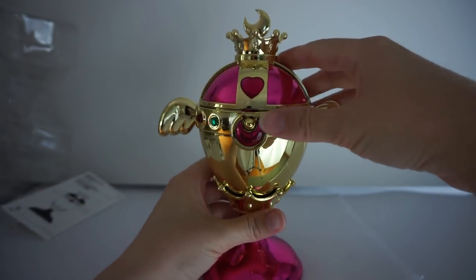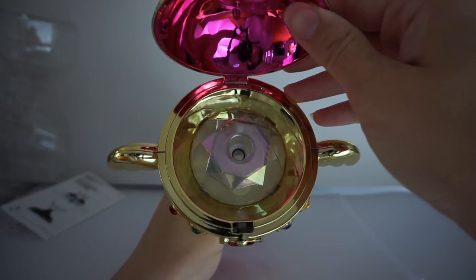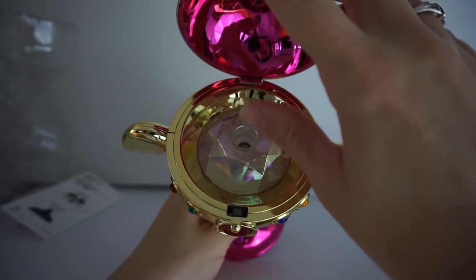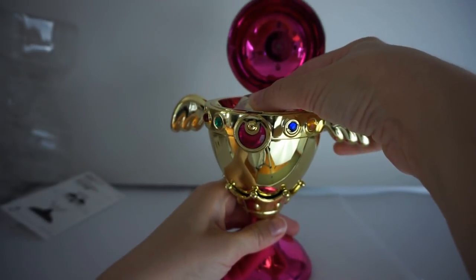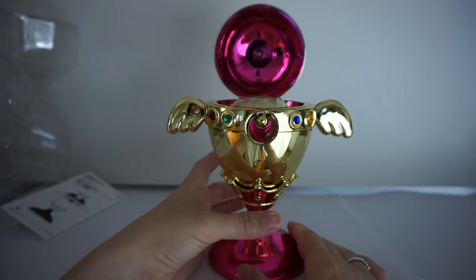We'll take a moment to open it — that's how you open it there. There are two lights inside: a light up here and a light down there that illuminates it. You can actually twist this off, and that's how you put the water inside. It's really simple to use.